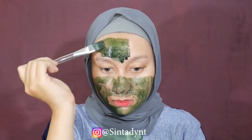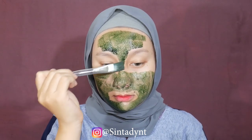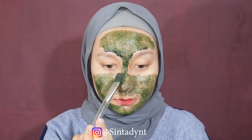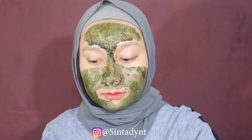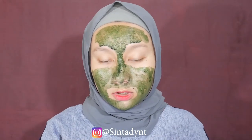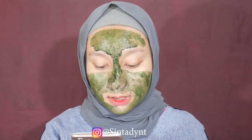Untuk pelarutnya, kalian bisa pakai rose water, susu, atau air perasan lemon. Masker ini bisa dipakai minggu pertama 2-3 kali seminggu untuk kulit kering, dan 3-4 kali seminggu untuk kulit berminyak. Di minggu kedua bebas berinovasi. Untuk kalian yang pengen kulitnya cerah maksimal dan bebas dari masalah kulit, kalian bisa ikuti instruksi yang udah aku jelasin tadi.